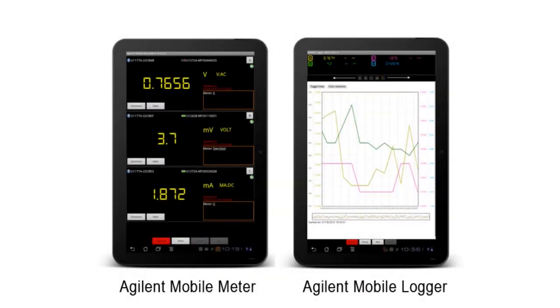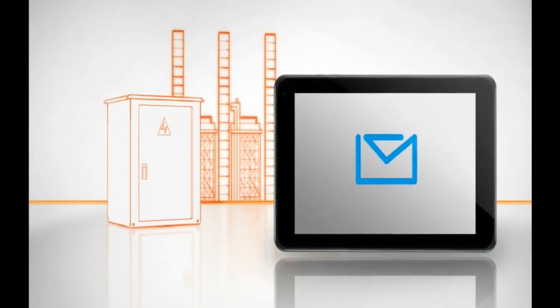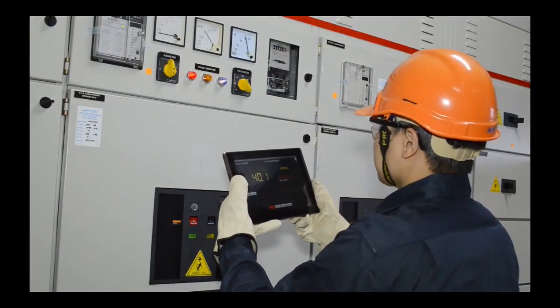With the free downloadable mobile meter and mobile logger apps, users can set upper and lower measurement limits and configure the device to send alerts via text message or email, particularly useful when limits are breached during data logging activities.